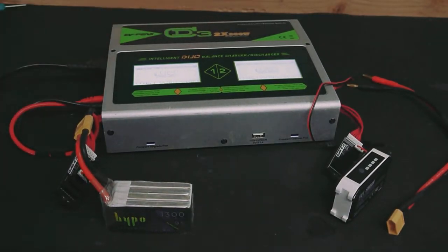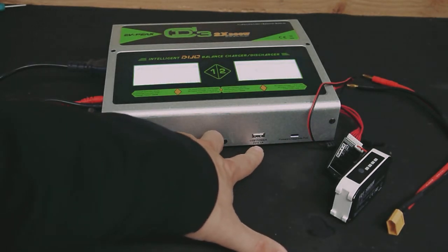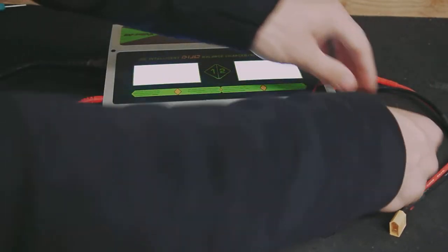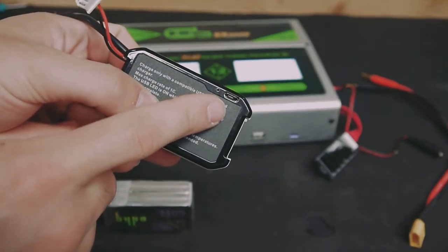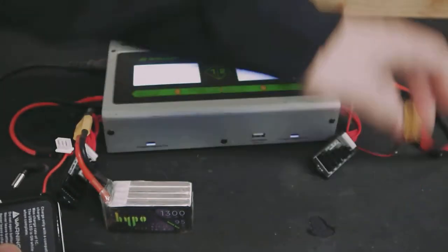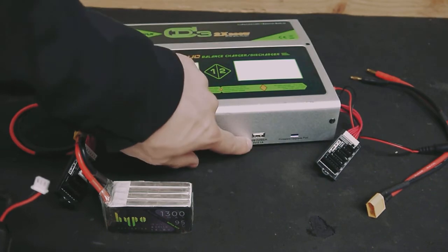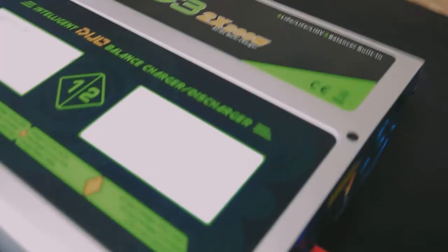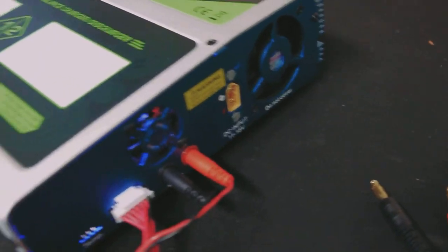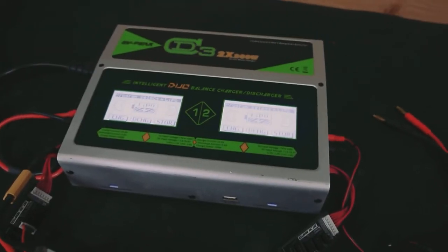Another cool feature of this charger is it has a USB port which provides 2.1 amps out — great for your Fat Shark goggles or anything else with a USB plug. There's also a micro USB port for Fat Shark batteries, so instead of using the balance lead and redoing all the wiring, you can just plug it in there and charge a third battery while you've got one on each side. As far as the outside of the unit, you've got your standard plugs, power cord, power button, and you can actually plug in a very large battery instead of plugging into the wall. It does have fans, so when it gets hot it will cool down the internal unit.